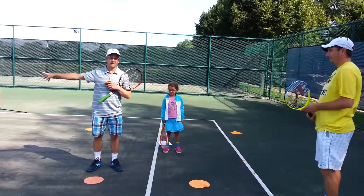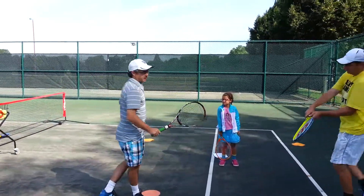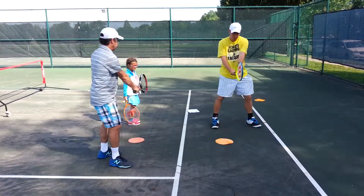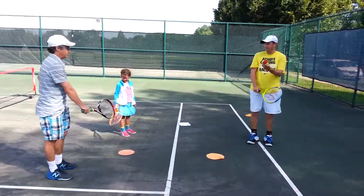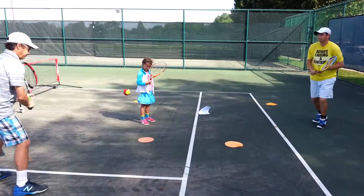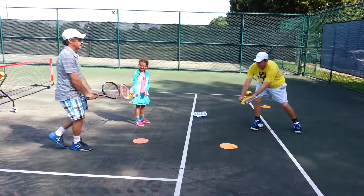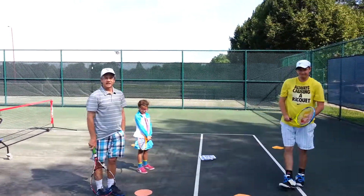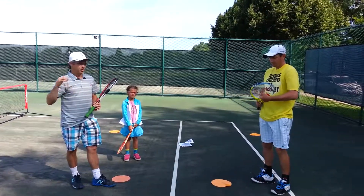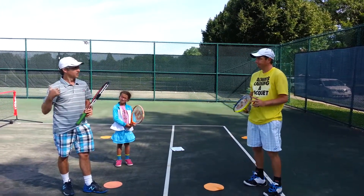From there you can progress to rallying over a net. For backhands, it's just the same thing, but the ball is going to come to your non-dominant side. Usually show them a two-handed backhand, especially for little kids — all these exact same drills, just the ball comes to your non-dominant side. You can progress through those really fast if your kids are getting it well, or you can take time on the slower ones if it's challenging. Okay, that's it.